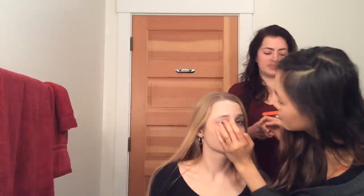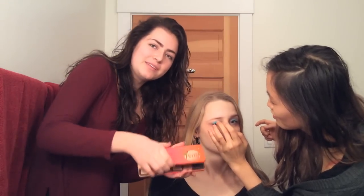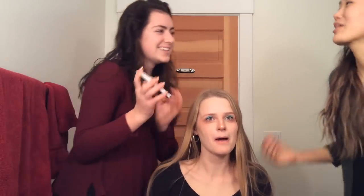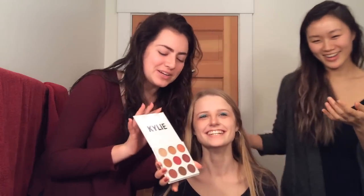Brooke arrived and brought more makeup — she was supposed to come quite a while ago. She brought two palettes: the Too Faced Sweet Peach palette — which Grace was very excited about — and also the Kylie burgundy palette.